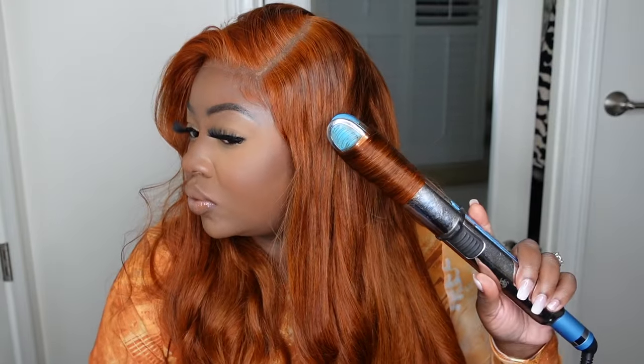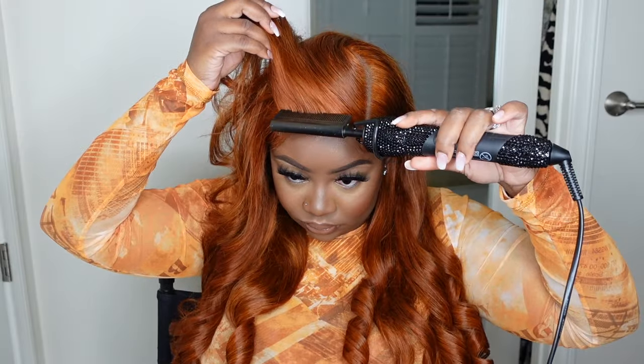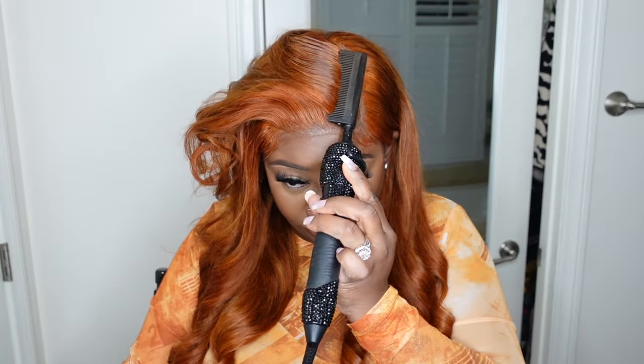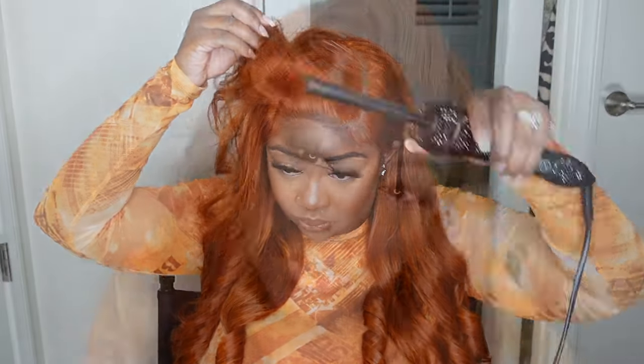I put on that cute little top from Target and it looks so cute. It also came in like a green zebra print vibe as well — I should have got that one too. I'm going to see if I can order it online because now they only have small and extra small. Curls all the way around to make a cute little vibe.